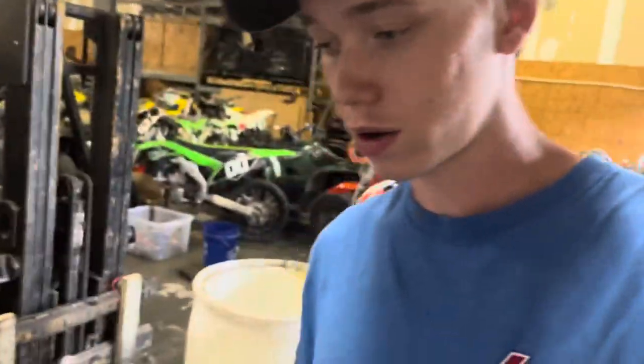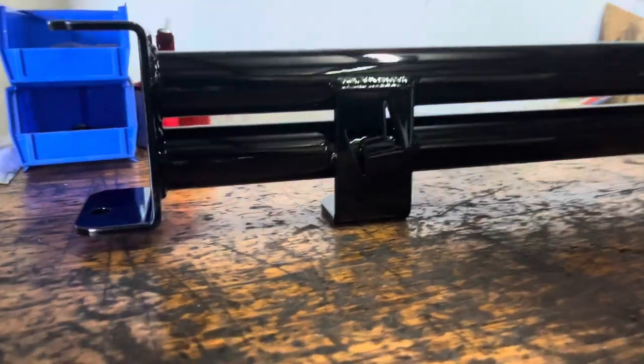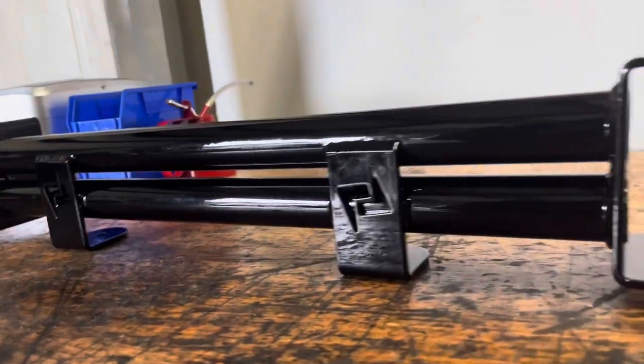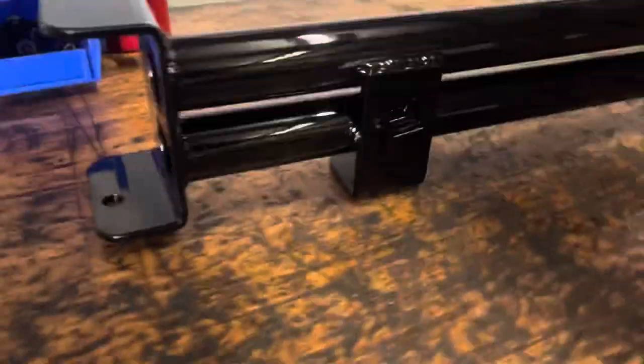Hey what's up YouTube, it's Selective Performance and I'm here at my dad's shop. I finally got my radiator support from my C10 back — I got it powder coated black and it looks really cool. I want y'all to see what it's about. There it is — look at that. It's a very nice finish, it looks really really good.